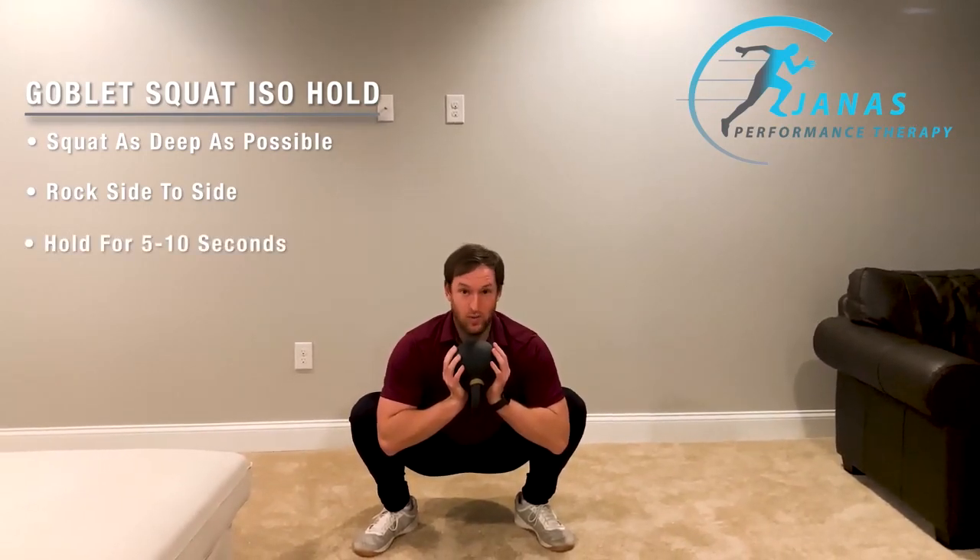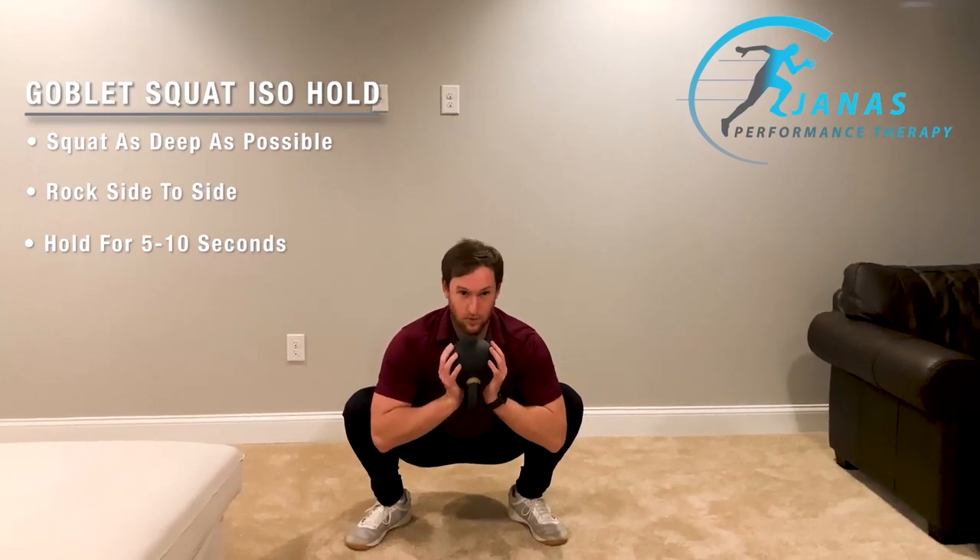What this is doing is just opening the hips up, trying to loosen everything before you get into your squat.